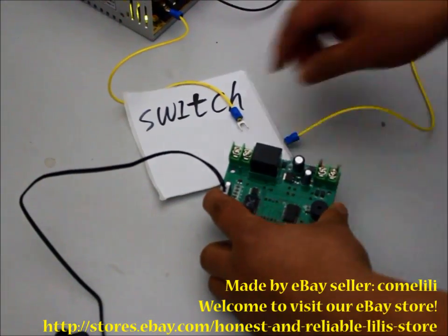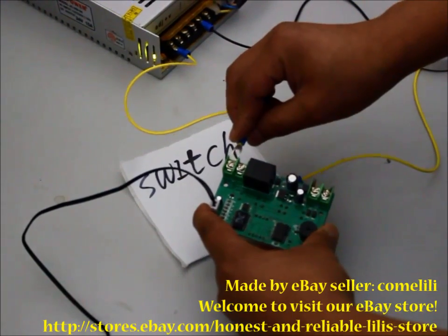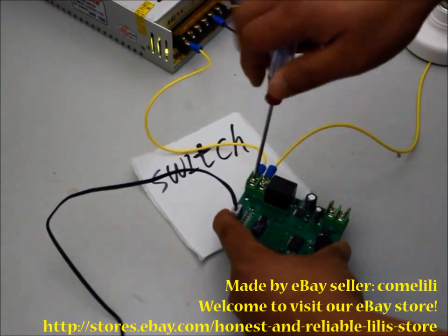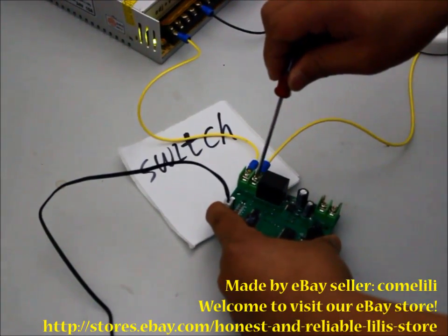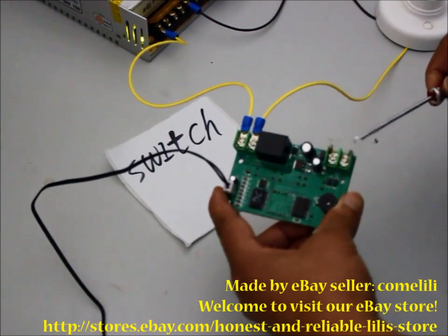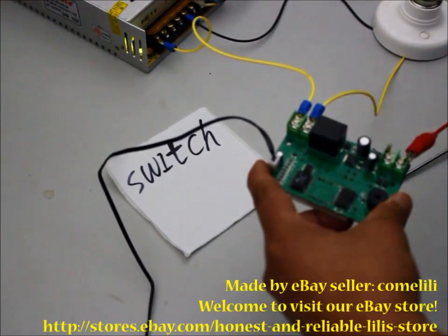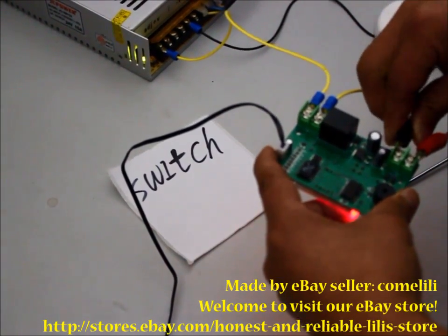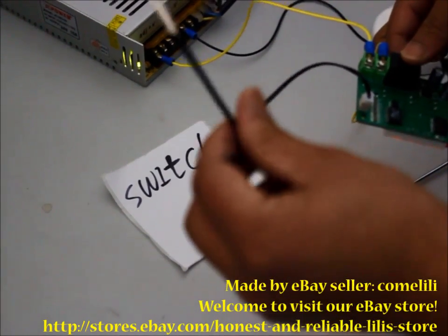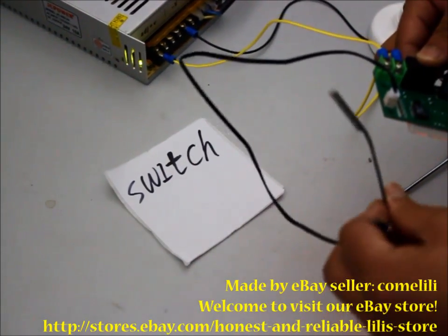Remember, there is no output. This is just a switch. This is the input. This is the NTC cable which is sensitive to temperature. You can buy a longer cable from our store.